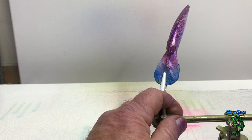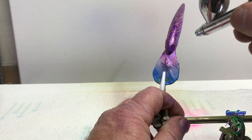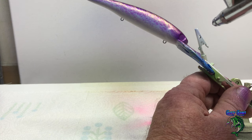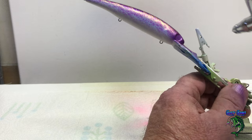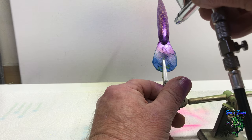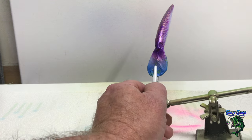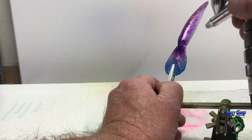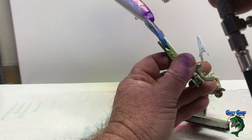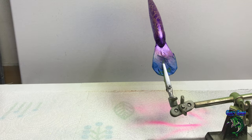I did want to touch up the eye a little bit and the face before I put the stencil on. Just going to darken that eye up a little bit and lay some color on the tip of the nose. There we go. Alright, now I'll bring you back and put the stencil on.